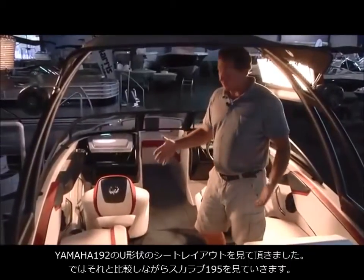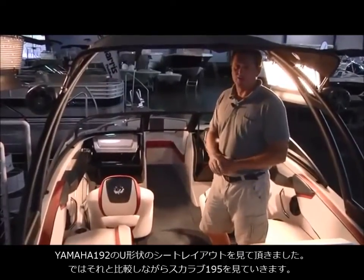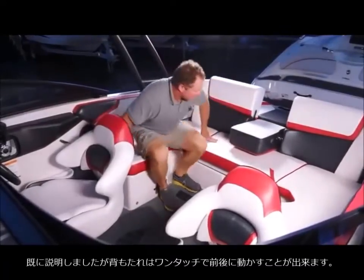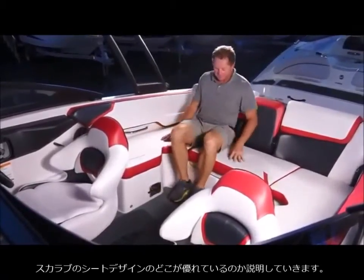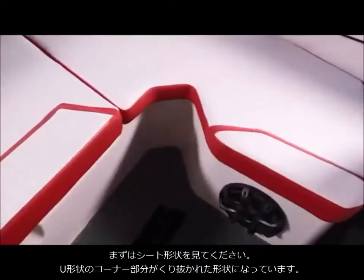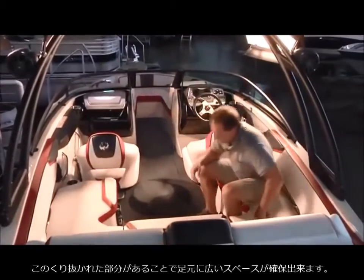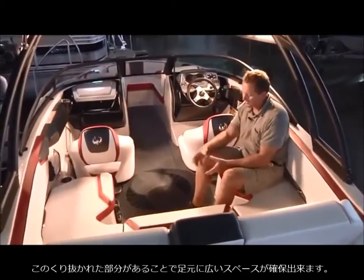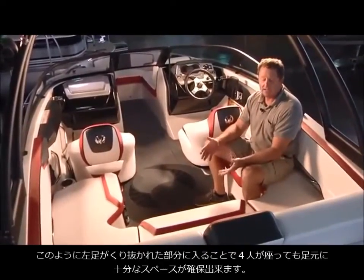This is where the Scarab really stands apart — innovative design that sets it apart in the 19-foot range. Beyond the convertible seating already mentioned, there are cutouts in the U-shaped seating in the back so people on the sides can put their legs in. Now all four passengers don't have all their legs fighting for the same space — you can put your leg back, everybody's comfortable, they have the space that they need and want.